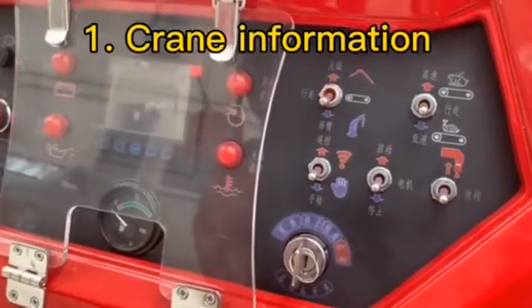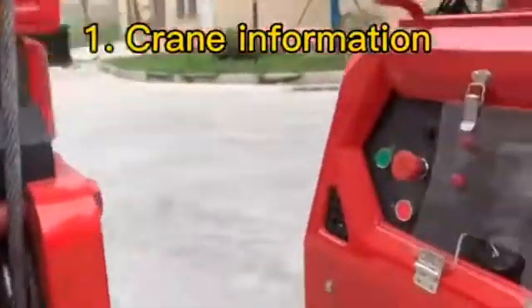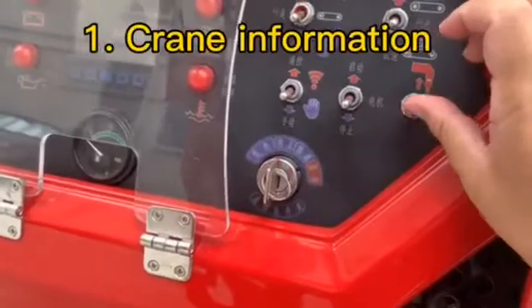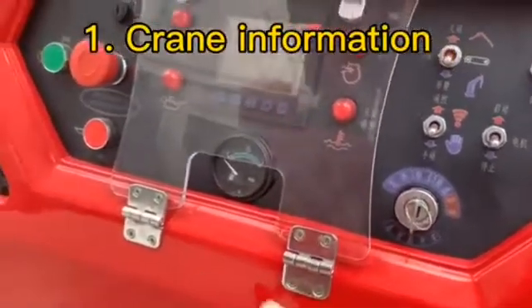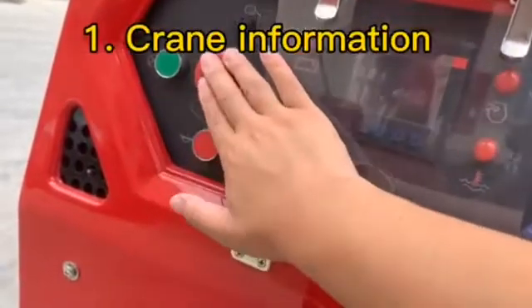When we finish the job, we will operate the hook stool and choose this hook stool button. And this one is the total emergency stop button.